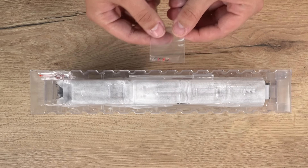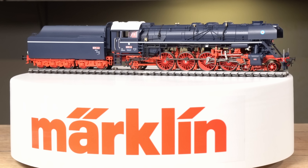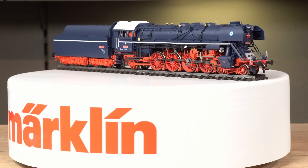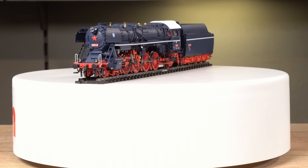Nun können wir die Blisterpackung öffnen – einfach nach oben wegnehmen. Dann können wir den Filz sowie die Folie zur Seite legen und die Lokomotive rausnehmen.